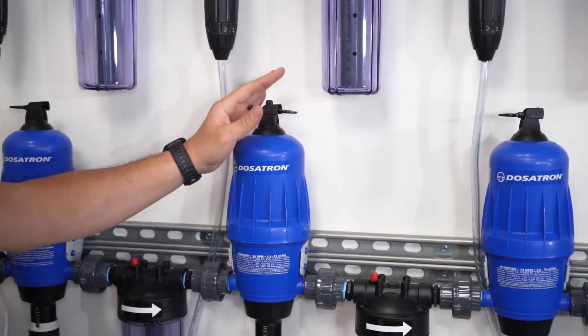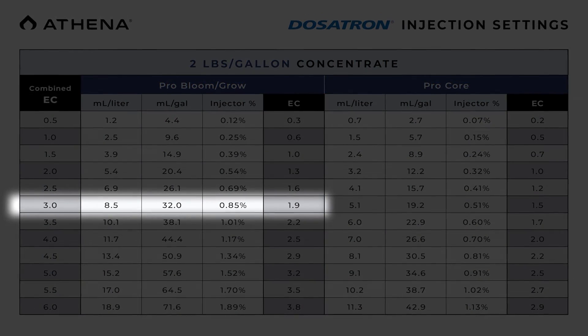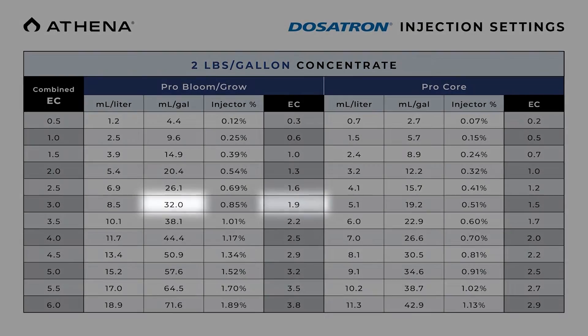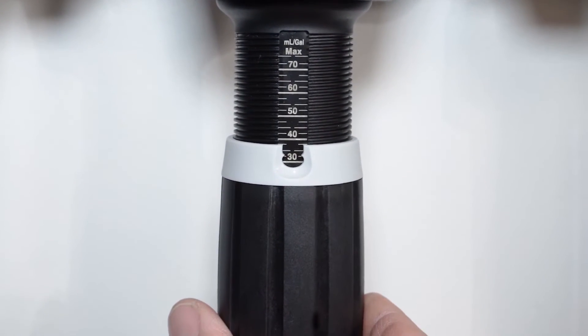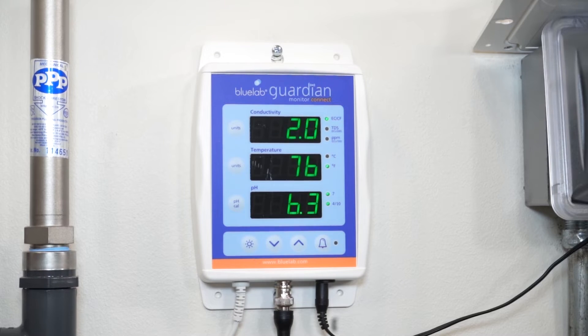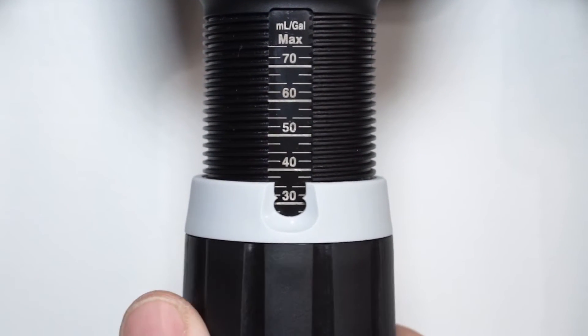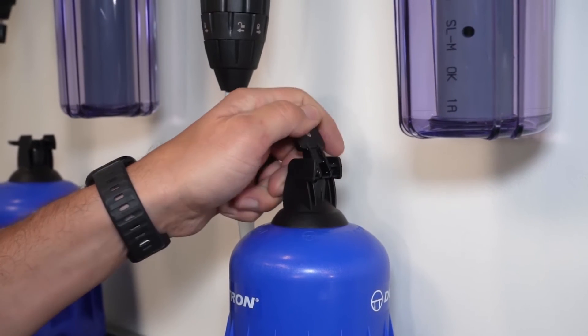The first doser we will set is bloom. Turn the bypass lever on the bloom doser to the on position while leaving the rest in the off position. Looking at the Athena Dosatron injection chart, for a combined EC of 3.0 and a concentrate mix rate of two pounds per gallon, our bloom individual EC should be at 1.9. Adjust the stem to the 32 milliliter marking as per the chart recommendation, then turn the start valve to the on position. Watch the monitor to make sure the EC value is at 1.9. If it is slightly off, make small adjustments to the stem to achieve the proper EC reading. After making an adjustment, wait a moment for the monitor to change — this can take a few seconds. Once the readout has settled on the target EC, tighten the stem adjustment locking ring. Turn the bloom bypass lever to the off position to save concentrate from running down the drain.